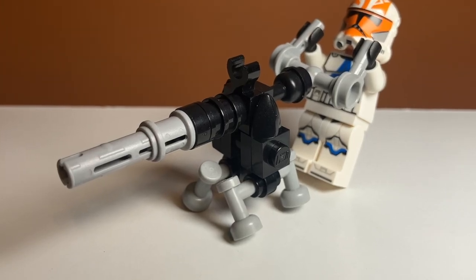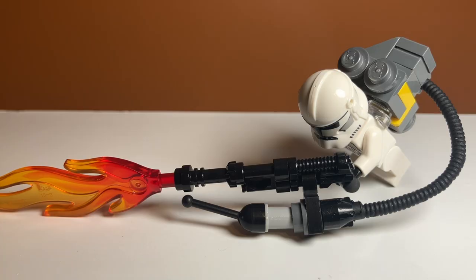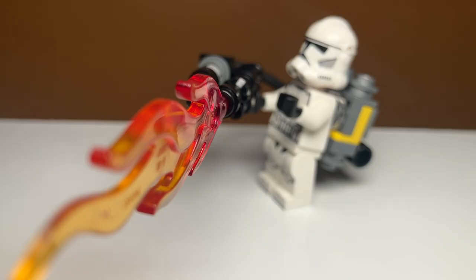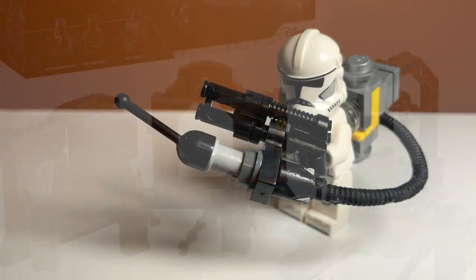The best weapon for artillery is the flamethrower. This is probably one of the most complex builds just because it falls apart very easily, but it really just uses the Mandalorian backpack from the Mandalorian Armorer's Forge with some other very common pieces, except the tube piece — that one might not be very common.